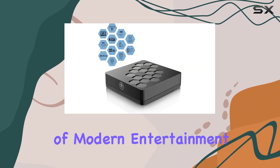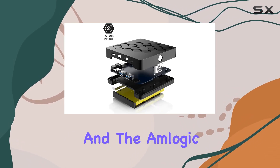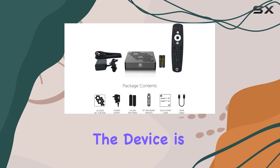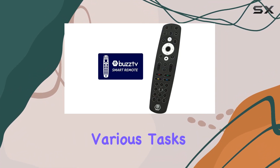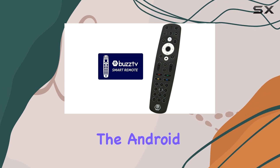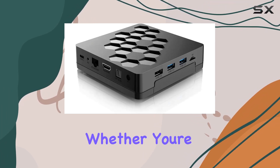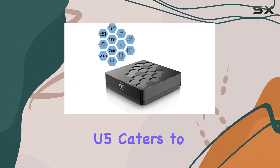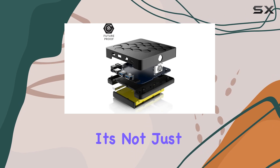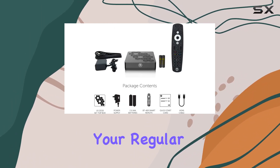The U5 aims to keep up with the demands of modern entertainment. Navigating through the Android 11 interface feels intuitive, and the Amlogic processor delivers on performance — the device is responsive, launching apps swiftly and handling various tasks without lag. The Android 11 enhancements bring a fresh feel to the user experience. Whether you're a casual streamer or a more demanding user, the Buzz TV U5 caters to a wide audience, transforming your regular TV into a smart hub.